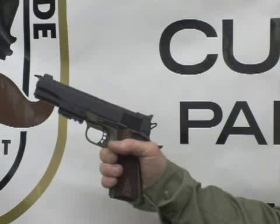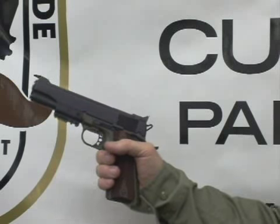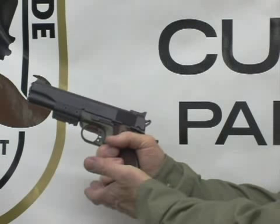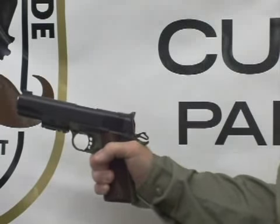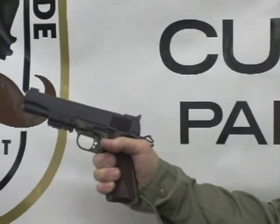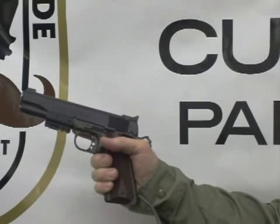I would now like to demonstrate the system. We have the weapon — it's empty. We're going to load the magazine into the weapon and charge it. Now we're ready to fire. The hammer's back and ready to go.